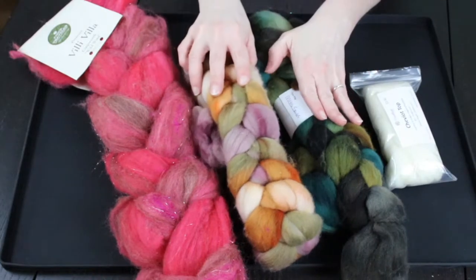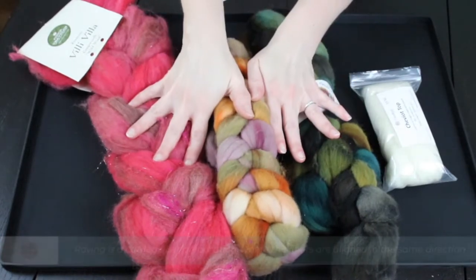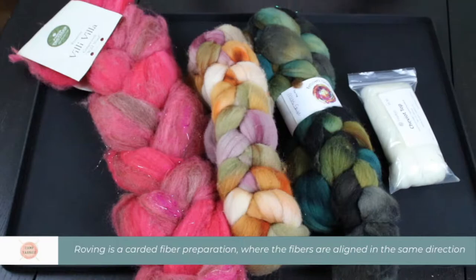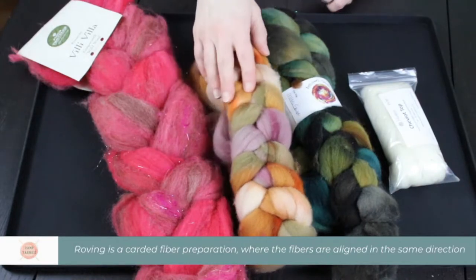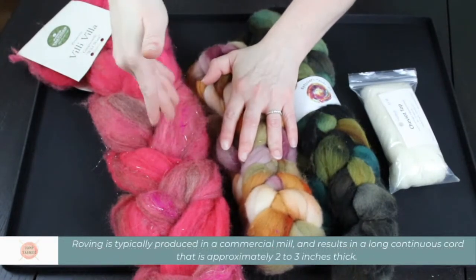Time to talk about roving. These are roving braids and this is a roving top. As we covered in our previous video, roving has the fibers going in the same direction.